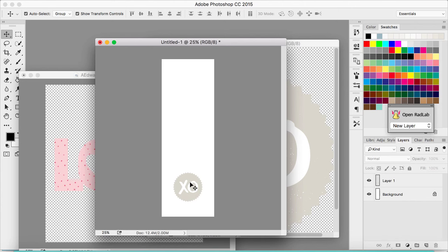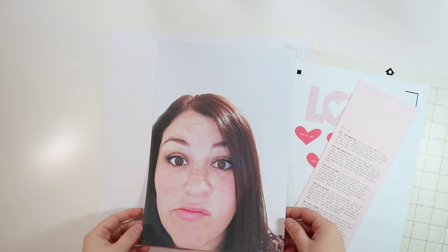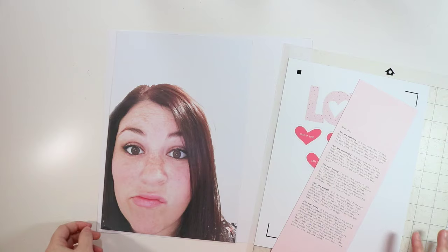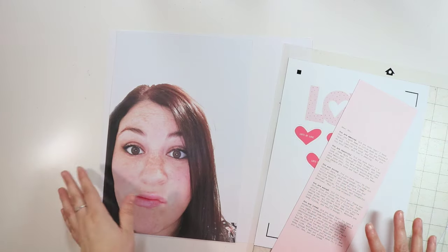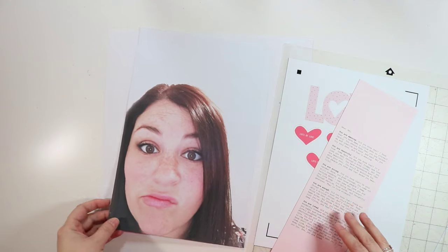I've got my stuff printed and cut out. The first thing I just want to say is — holy wow, that's a big face! That's like a life-size photo of my head, which is kind of hilarious, but I think it's fitting for this layout about loving yourself. So I'm going to keep it. I seriously think I could stick this in front of my face and it would be the same size as my head.